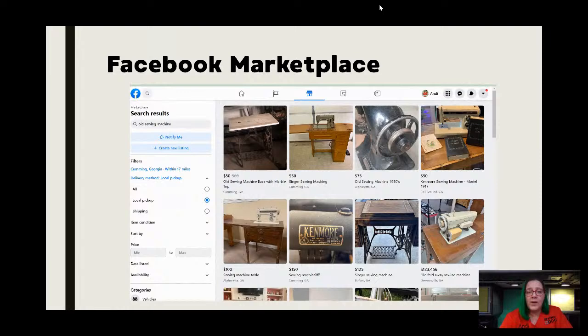When you're in the desktop view, I did a search — you look under search results, I put in 'old sewing machine,' which is just kind of where I start. Sometimes you can put in 'sewing machine' or specific brands. What I really want you to pay attention to is your location. For me it's Cumming, Georgia and I elected for it to be within 17 miles because if I'm looking for a deal I kind of don't want to drive. You can change that — if you're willing to drive three hours for that dream machine, you can look all over the place.